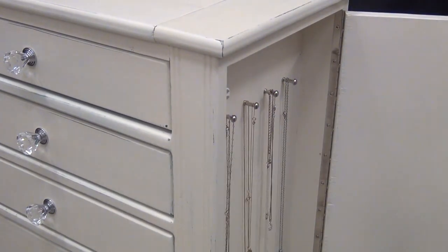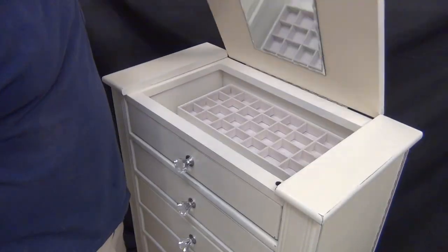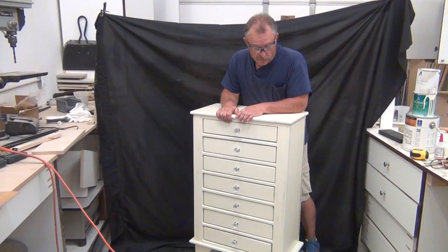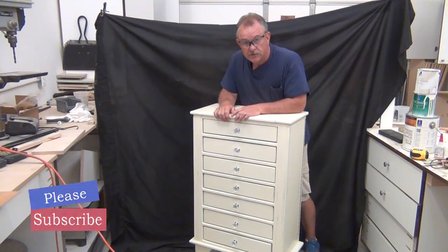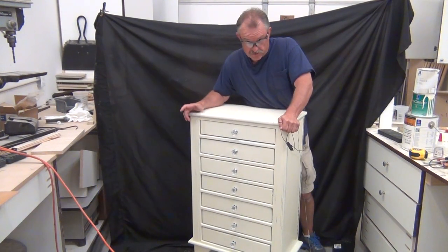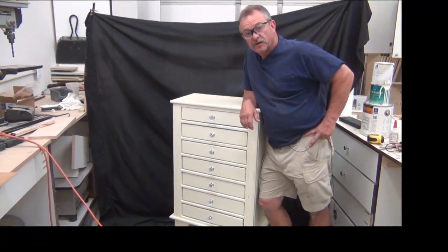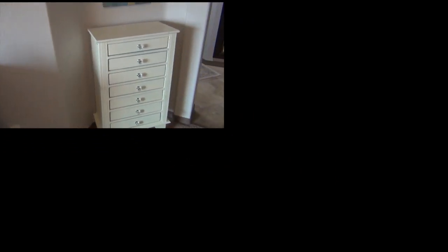You can see we have our little hidden side compartments with storage in there, a flip-up top with a mirror, and plenty of drawers for storage. We hope you appreciate this project. If you want to see how I did the finish, there's a link somewhere that will show you the whole finishing process. If you haven't subscribed yet, go ahead, subscribe, and hit the notification bell so you won't miss anything. Since I've got grandchild number seven on the way, I think our next project is going to be a crib. It's like it was made to fit in that spot.